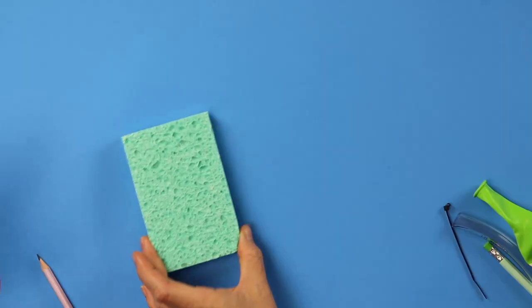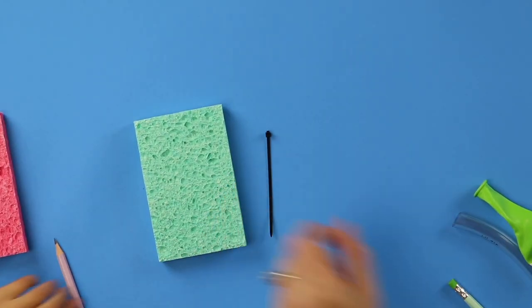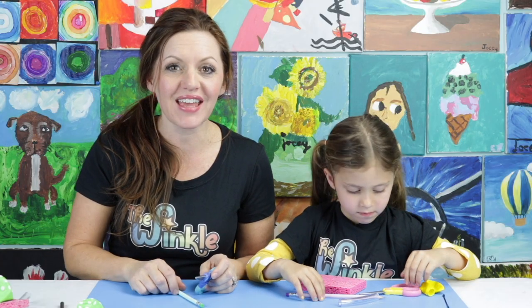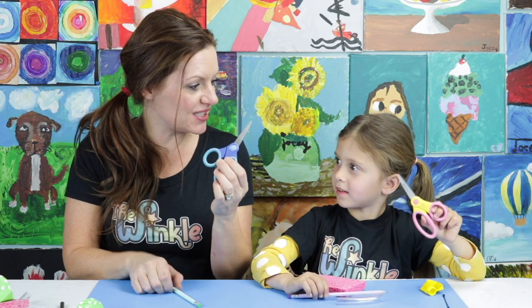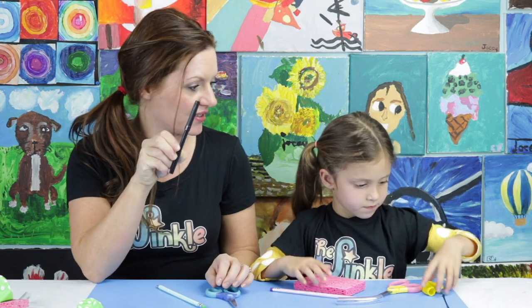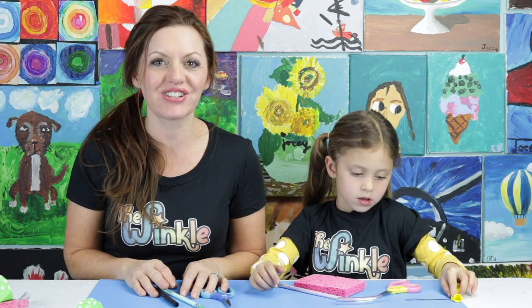Should we see what's in our kit today? Yep. We have a sponge, a small zip tie, a balloon, and a piece of tubing. On top of everything in your kit, you'll also need a pair of scissors, a pencil, and a black marker. Once you have all of that, we're ready to get started. Let's do it.